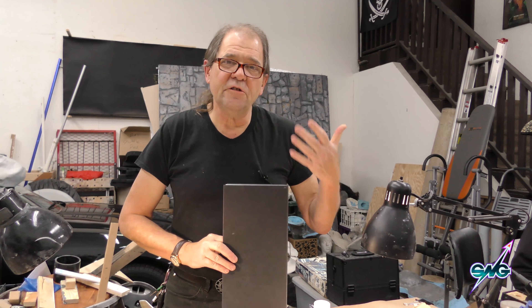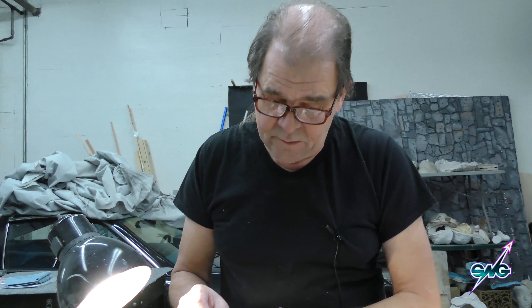I wanted to show you what I was doing with the chart tape — you can still get this stuff online. It was used for making marks on paper, on maps, and then you could remove it. This works really well for doing panel lines on models when you're scratch-building them. I would put this on, build up a ton of primer over it, sand it down until I could see the tape, pull the tape out, and get a beautiful panel line — as opposed to scribing.